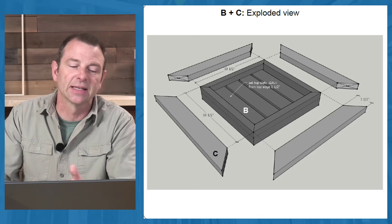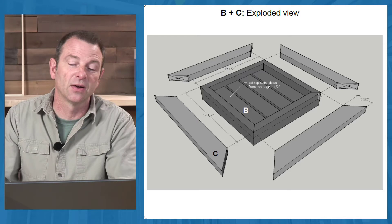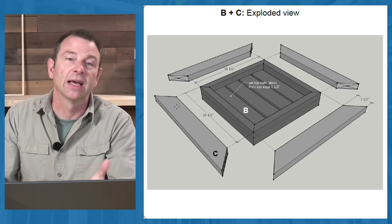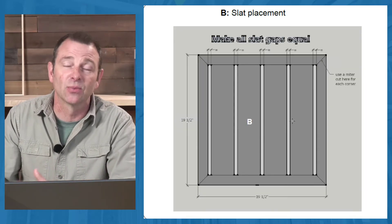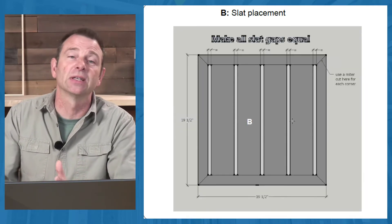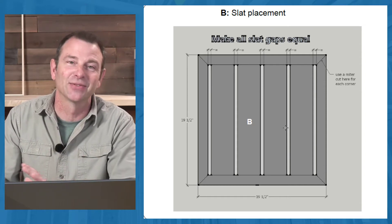Here is that top piece, put together with mitered corners on all sides plus a horizontal part where the miters happen. Students get a real education in the difficulty of assembling miters — that's always a difficult thing at first.